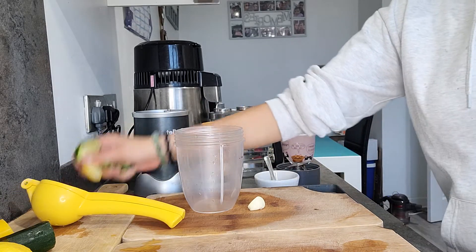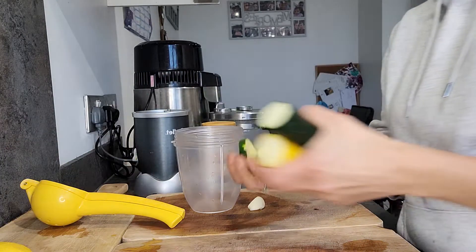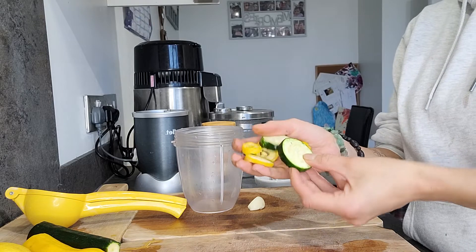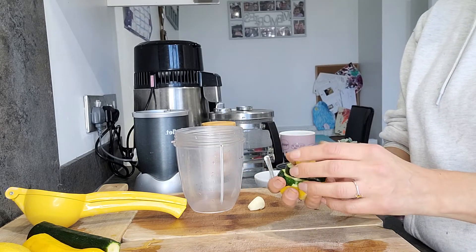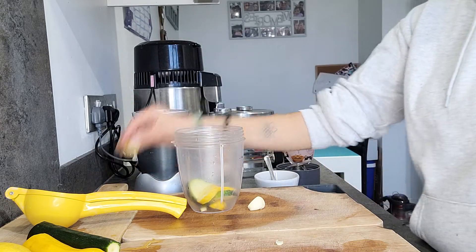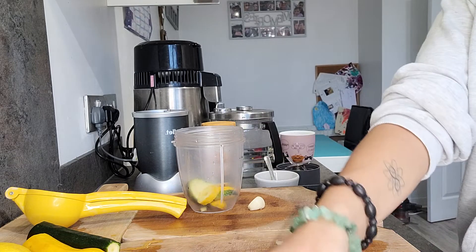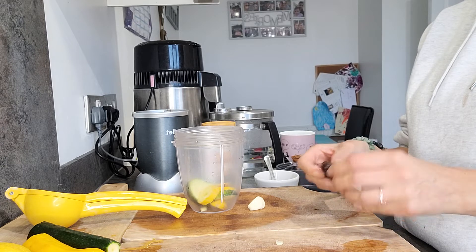So first of all I'll just be putting in my courgettes. I've been using my spiraliser and anyone who obviously makes zoodles ends up with these little ends that you don't really know what to do with. I don't like to waste anything, so I save these little end bits and put them in here so they can be used for my dressing. It's perfect because it's something I'd otherwise just waste.